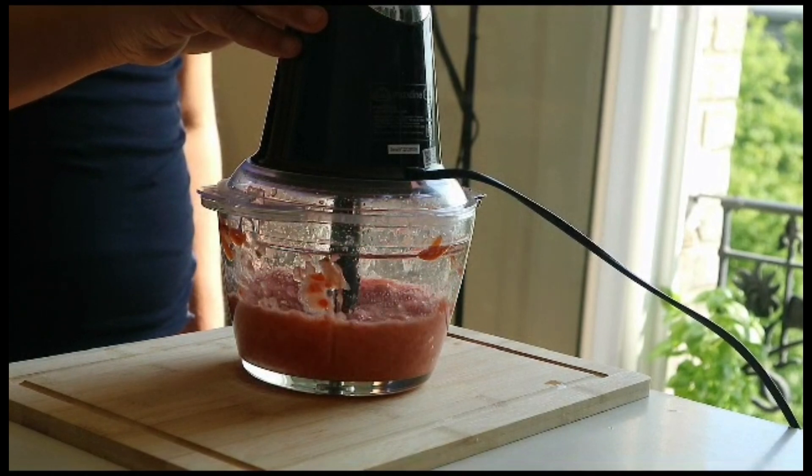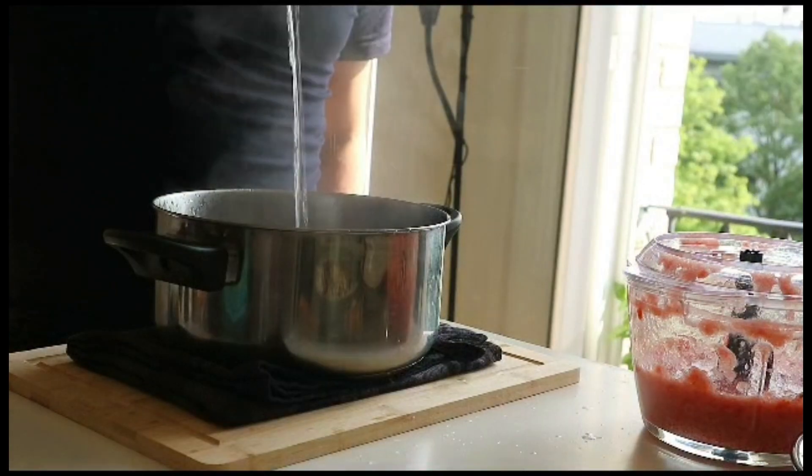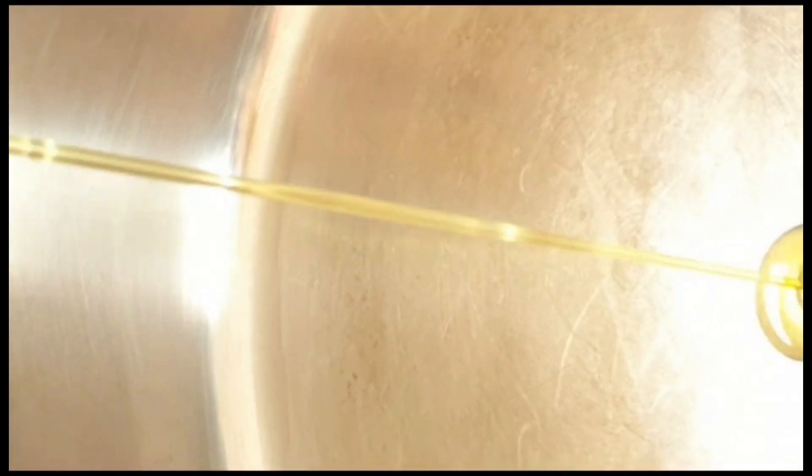Now prepare the octopus: rinse it well under cold water. In a large pot, put the octopus and add hot water. Bring the water to a boil, then simmer gently for about one hour or until the octopus is tender.